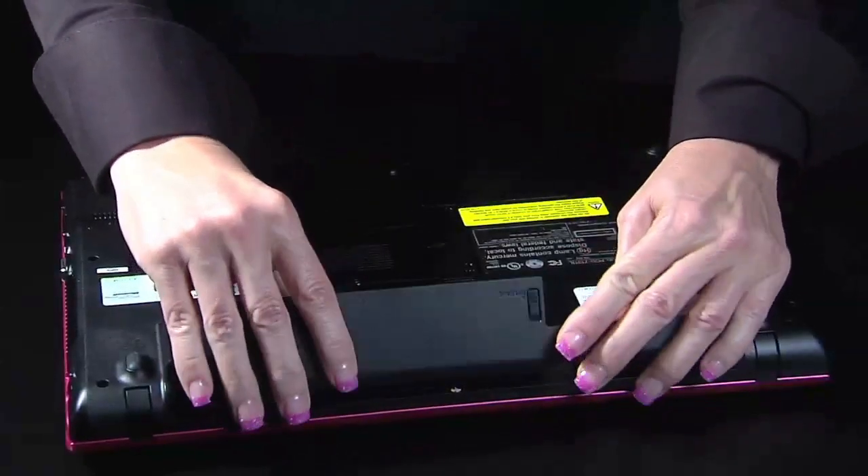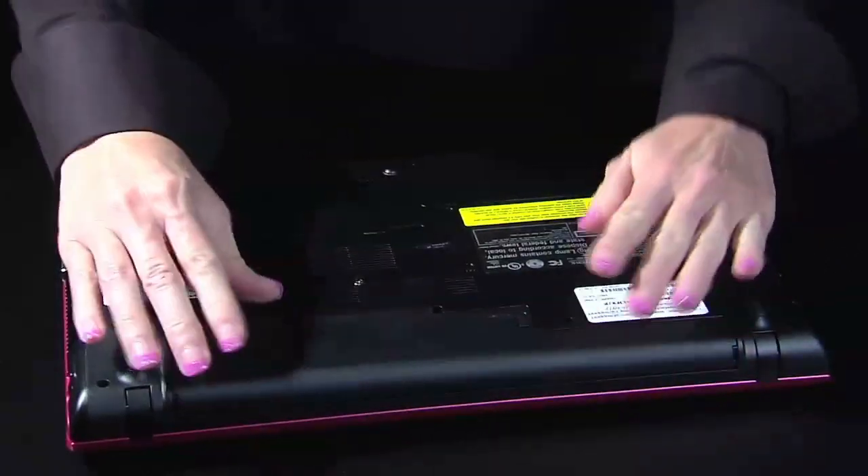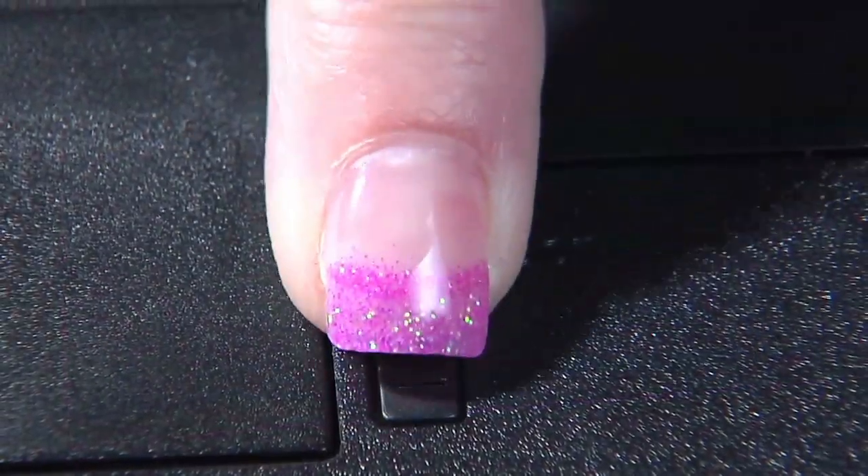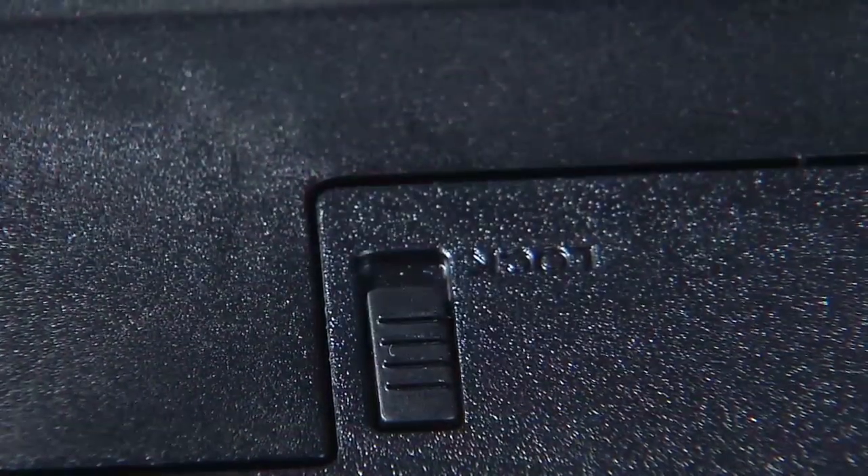Follow the instructions in the user guide to replace the battery. Then make sure to flip the lock switch next to the battery over to the locked position.